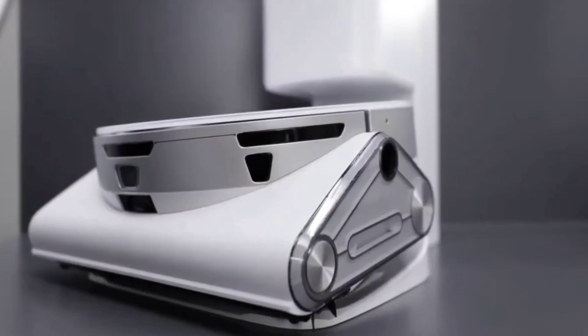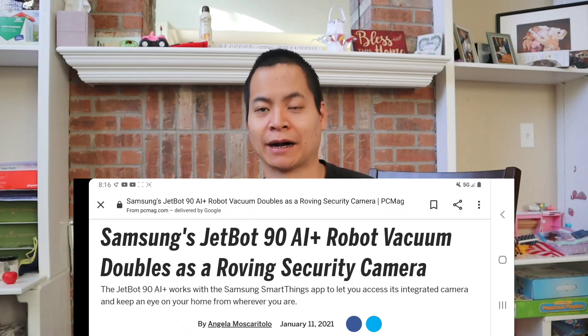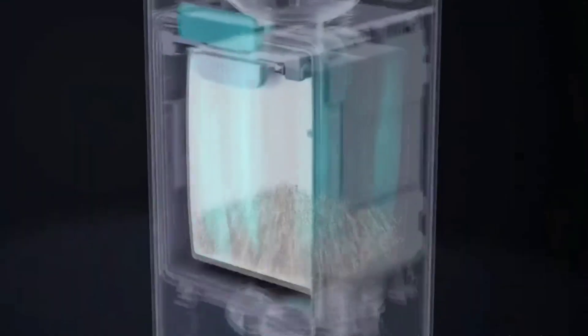That's crazy — that's the craziest naming scheme I've ever seen for a robot vacuum. Whoever came up with that name should be fired. I'm just going to call it the Samsung JetBot 90, or just AI+, for short. Yes, this guy has a self-emptying bin.